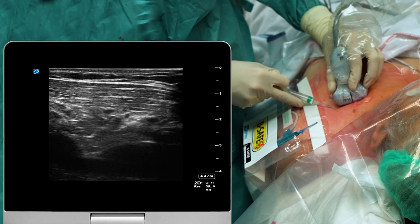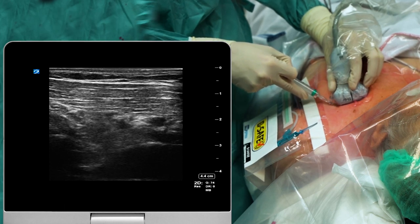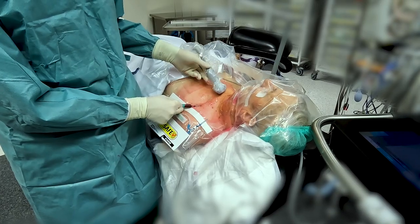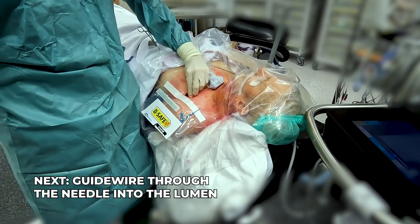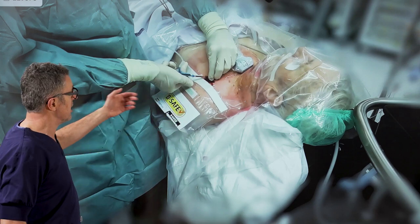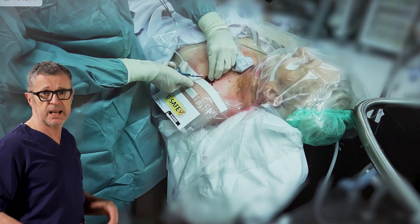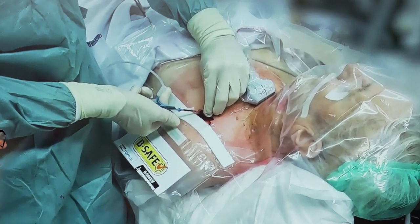Once the needle enters the blood vessel wall you will see a return of blood in the syringe, which signifies that we are now in the subclavian vein. Disconnecting the syringe allows us to see the pattern of blood flow. If this were an artery we would see a gush of blood, but that was not the case here, and the color of the blood clearly indicates that it is venous blood.